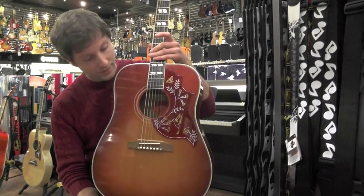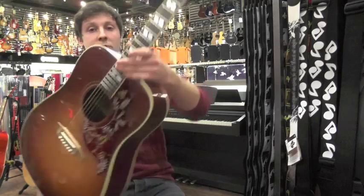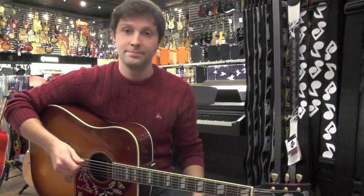The hand-scalloped bracing here behind the top helps the guitar project really well. It's really nice and bright, clear sound.